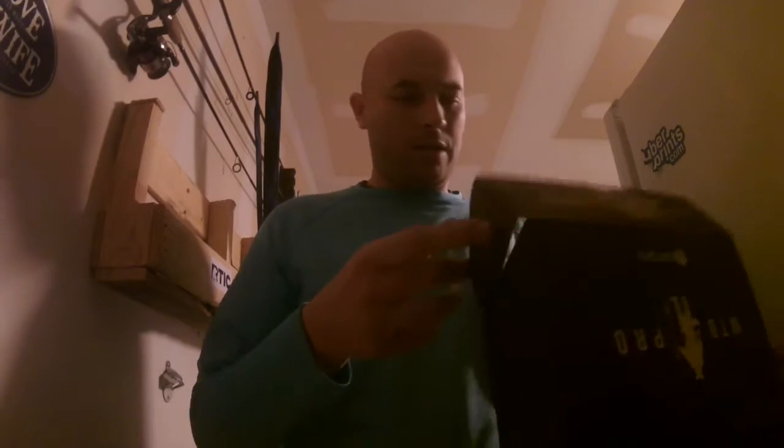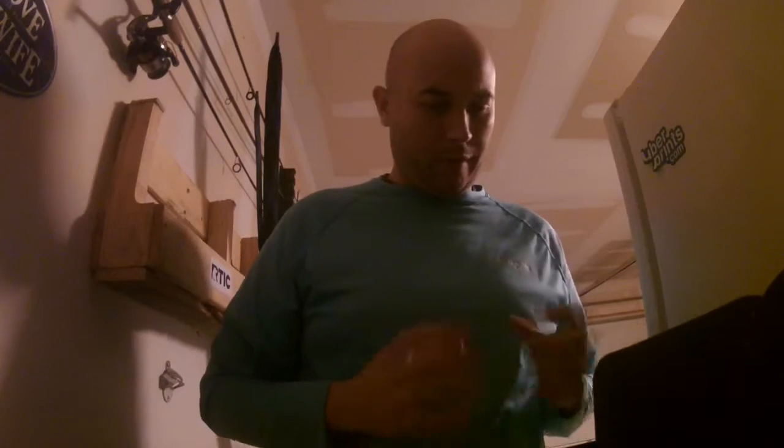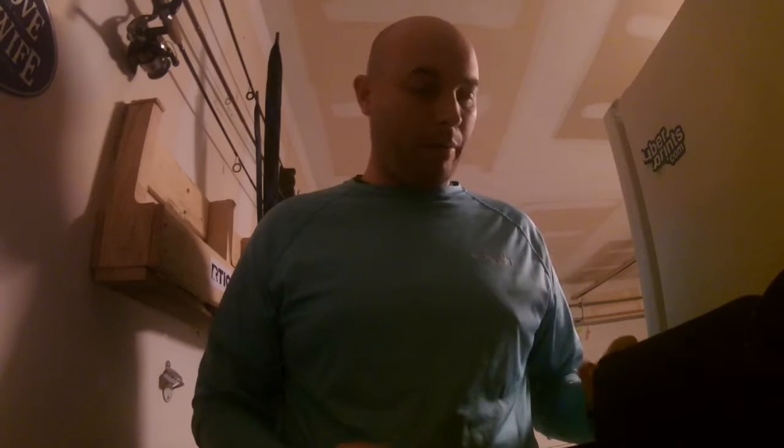What's up guys, today I'm just going to work with a little video of our January Unboxing Mystery Tackle Box. I just got it today so I haven't had a chance to use anything. I'm pretty excited about what's in here.